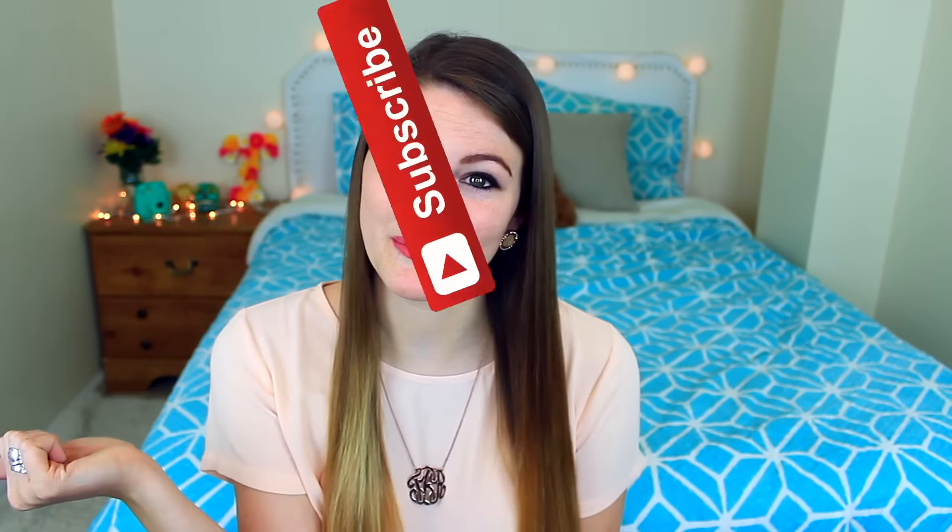Hey guys, welcome back to my channel! In today's video I'm going to be showing you 10 beauty life hacks — these are ones I actually use, I didn't just look them up online. I put some together so it's more like 12. I had a lot of fun filming this, so if you want to see more life hacks give this video a thumbs up, and if you're not subscribed make sure you subscribe. I put out new videos every single week.